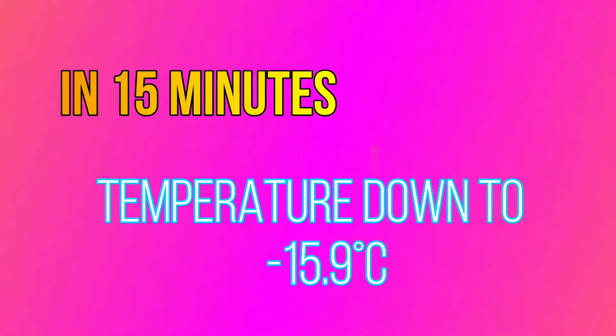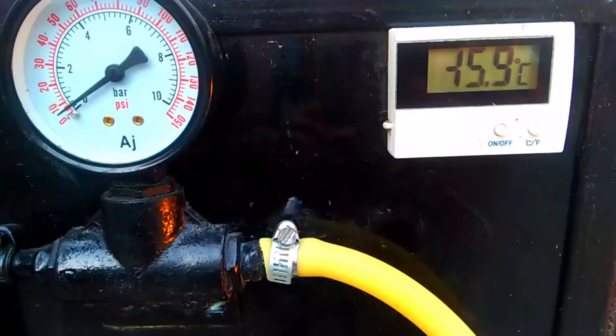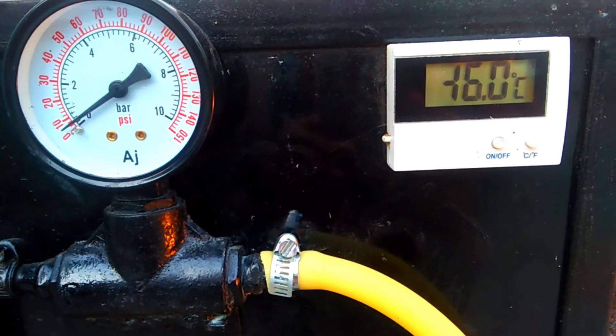In 15 minutes, temperature down to minus 15.9 degrees Celsius.